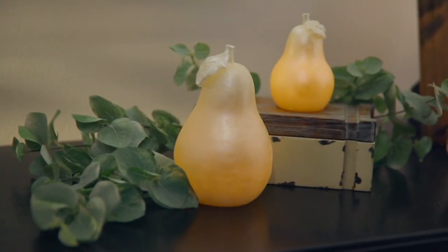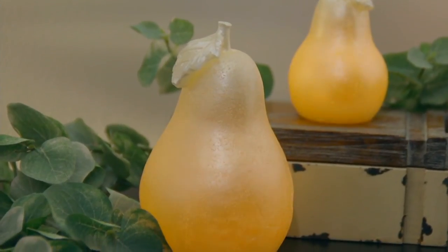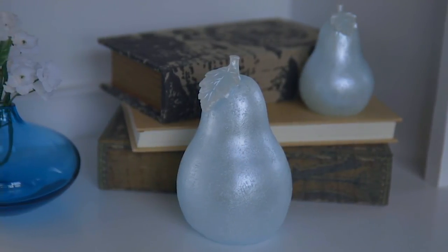Coming up next we have our set of two luminary pears, small and large — you're getting two of them, and the larger one is six inches tall.